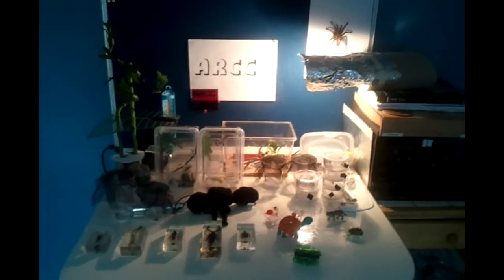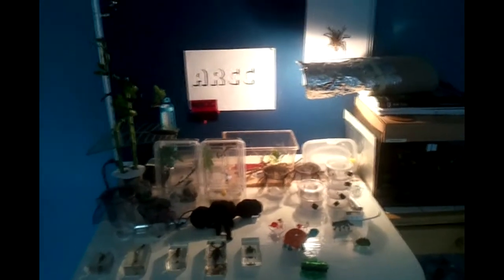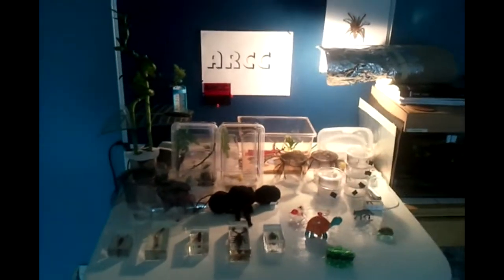Hello YouTube, welcome back to the ARC. In today's video I'm going to show you around my critter table where I keep all my inverts, so let's get to it.